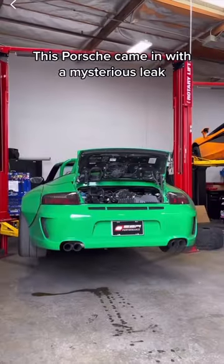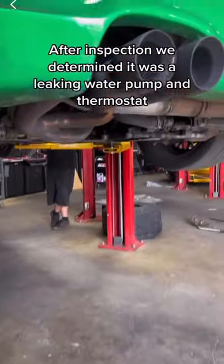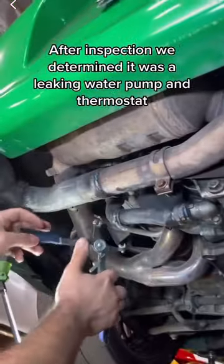This Porsche came in with a mysterious leak. After inspection, we determined it was a leaking water pump and thermostat.